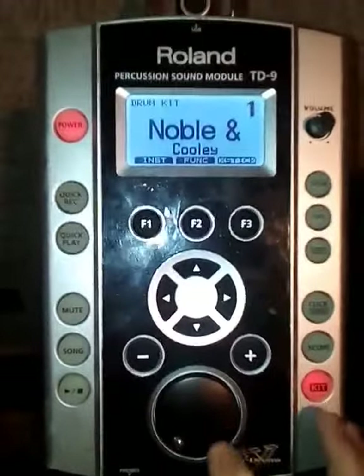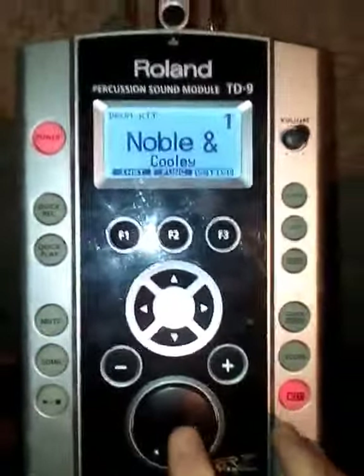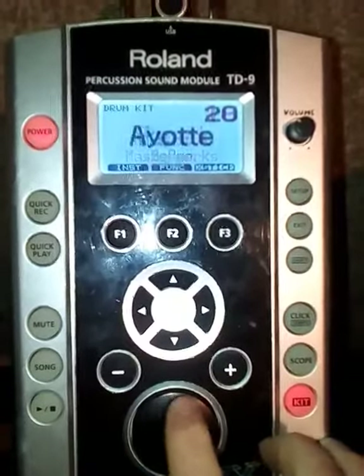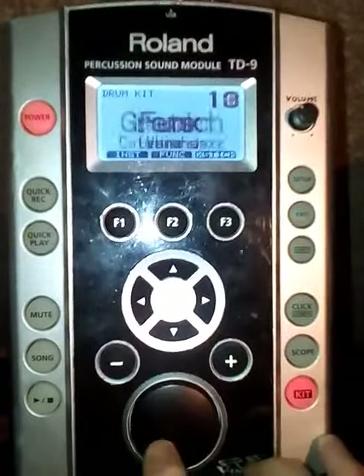As you can see, I've got a number of V-Expressions drum kits — this is the TD9 module. As I scroll through, I've got loads of different custom kits on there: Yamaha, Tama, and all sorts.